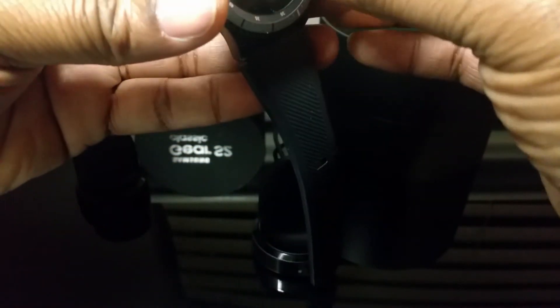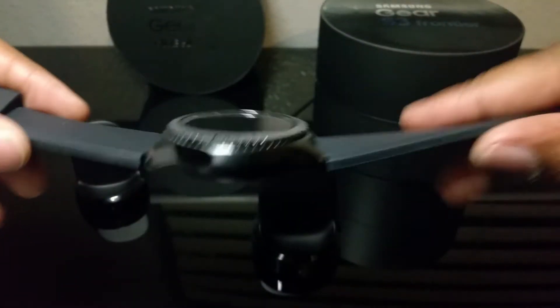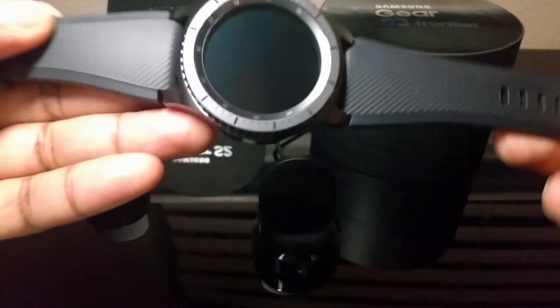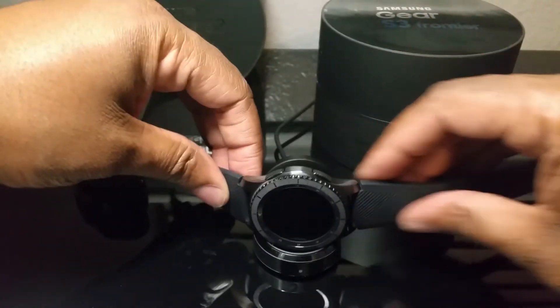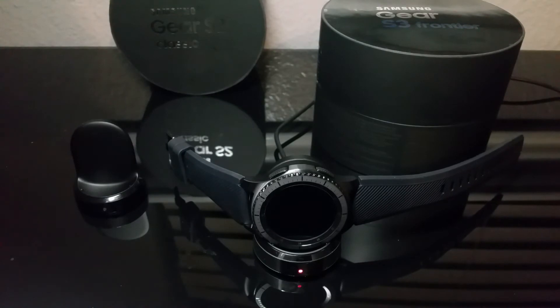It's a good weight. Before I even get ready to use this bad boy, I'm actually going to charge this up overnight. I will have a review of this watch once I've had it for maybe a good week. We'll go ahead and set that on the charger right there — that should pop on for us.